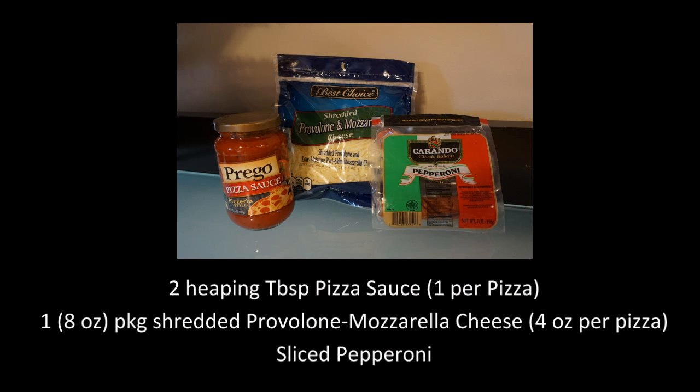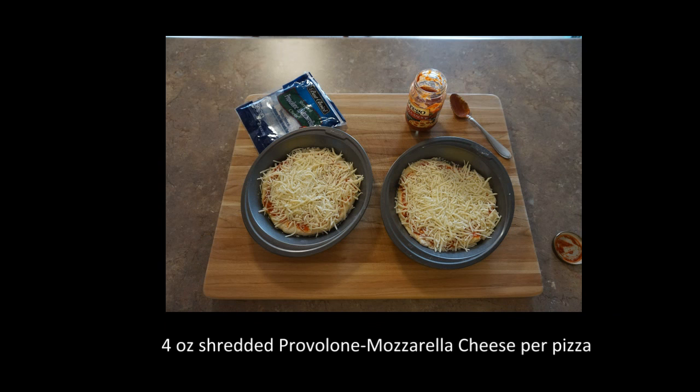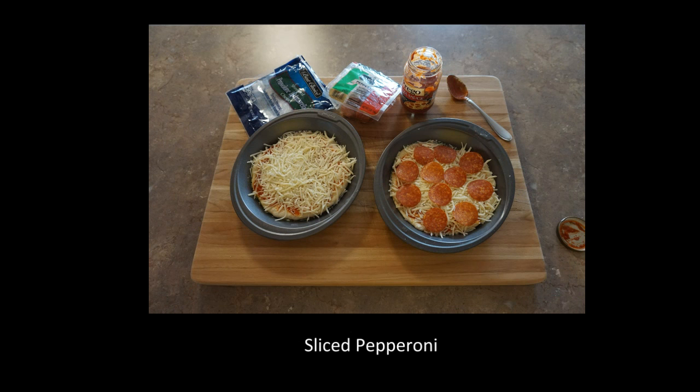I'm going to be making one cheese and one pepperoni pizza. I'll be using two heaping tablespoons pizza sauce, one eight-ounce package provolone mozzarella cheese, and sliced pepperoni. I'll start with the pizza sauce — one heaping tablespoon per pizza — then add the cheese. I use an eight-ounce package of cheese and evenly divide it between the pizzas. Then a layer of meat for the pepperoni pizza, and they're ready for the oven.